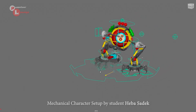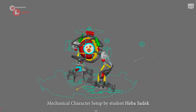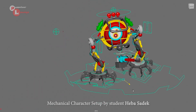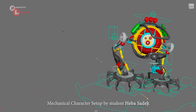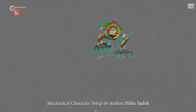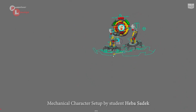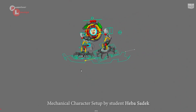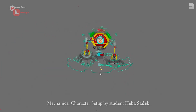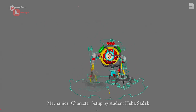Hello and welcome to another video. In this video I'd like to do a quick rig overview of the mechanical setup done by our student Heva Sadek. This is the Hongbot character featured in the mechanical setup workshop, which is basically a workshop geared toward rigging mechanical characters. Let's go ahead and go over the overview of this rig.